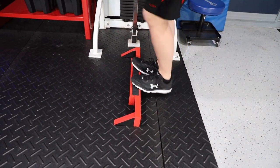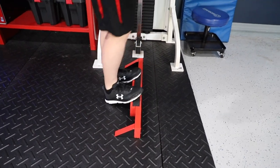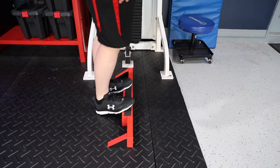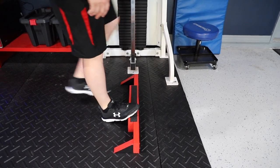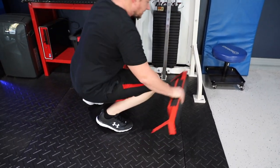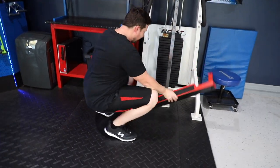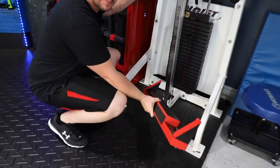If I want to do standing calf raises, I can do some standing calf raises right there. But really what this is for is I take it and put it inside — these are just circular ceramic magnets here.